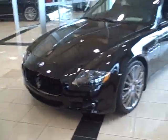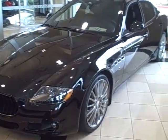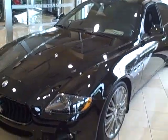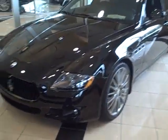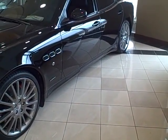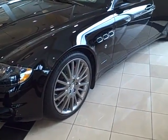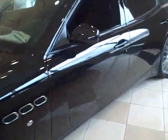Ok Steve, as promised, a short video on the 2009 Maserati Quattroport Sport GTS in black black with deep red stitching. First thing you notice about the car is it's about an inch and a half lowered than the standard Quattroport, giving it an even extra mean look than it has already.